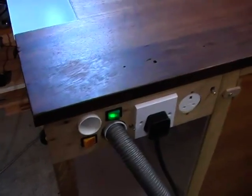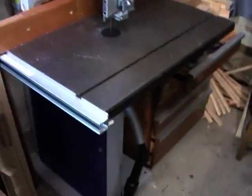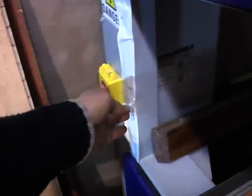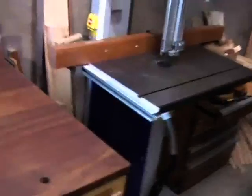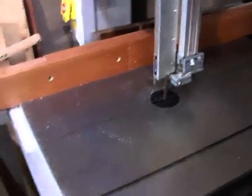Here we've got the band saw plugged into the Dust Sniper. At the outlet, we've got the correct hose selected, and the hose is going into the band saw. I'm not actually going to cut anything — I'll just turn it on and then turn it off again. The Dust Sniper stays on for a few seconds to clear the hose of all the dust and then automatically turns off. That funny noise was the band saw brake.